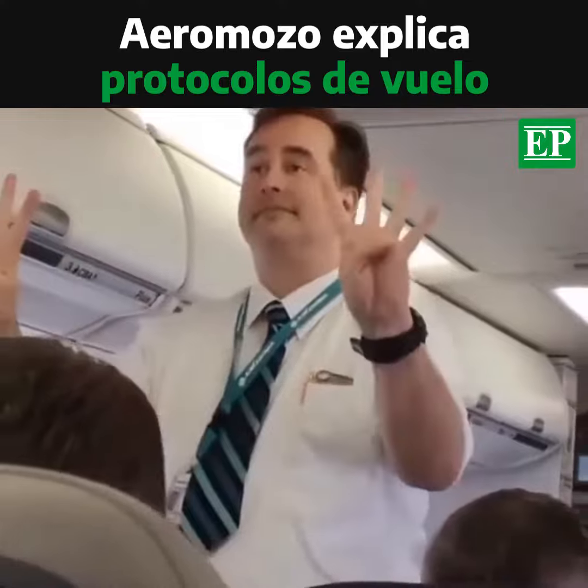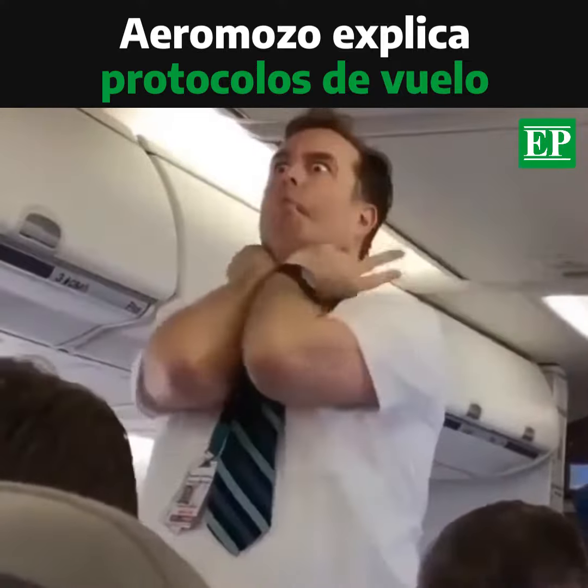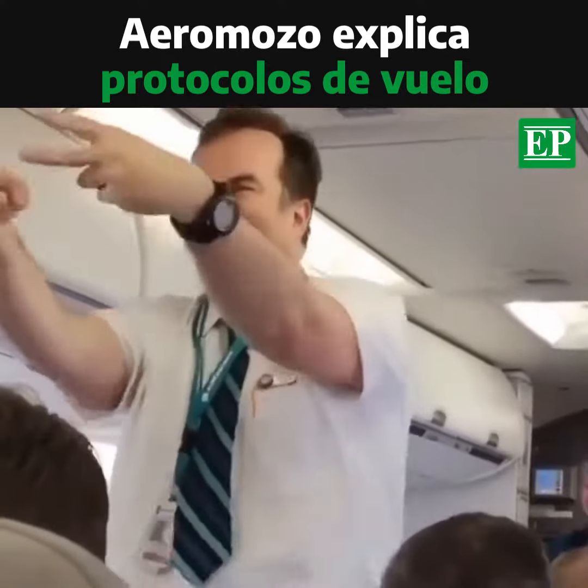There are a total of eight emergency exits on board this aircraft. There are four window exits located in the cabin over the wings. Two emergency doors are located in the front and two emergency doors are located in the rear.